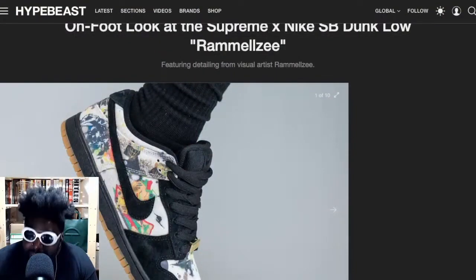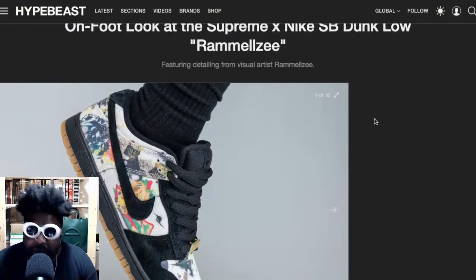Especially now that dunks have become trendy, the worst thing I can do is buy a pair of dunks because I hate looking like everybody else. But I may be tempted into going back to wearing dunks after seeing these Supreme Rammellzee dunk lows that are going to be coming out very, very soon — and these look amazing.